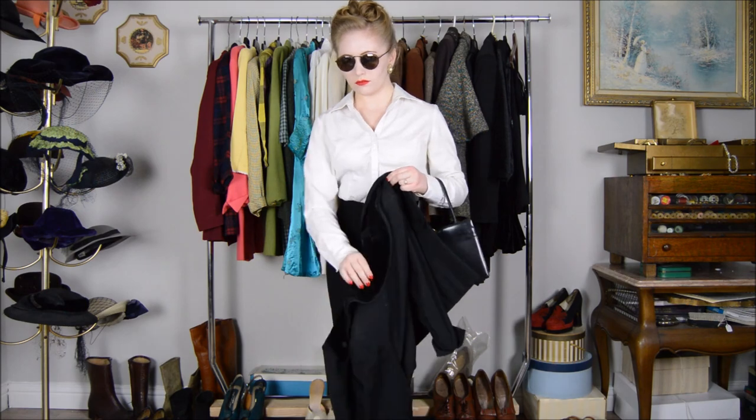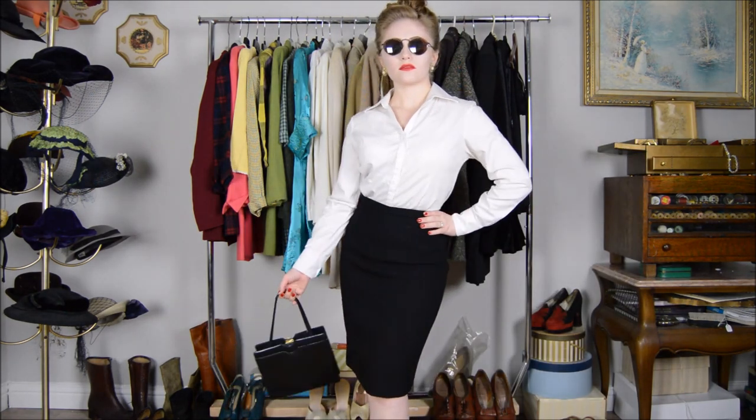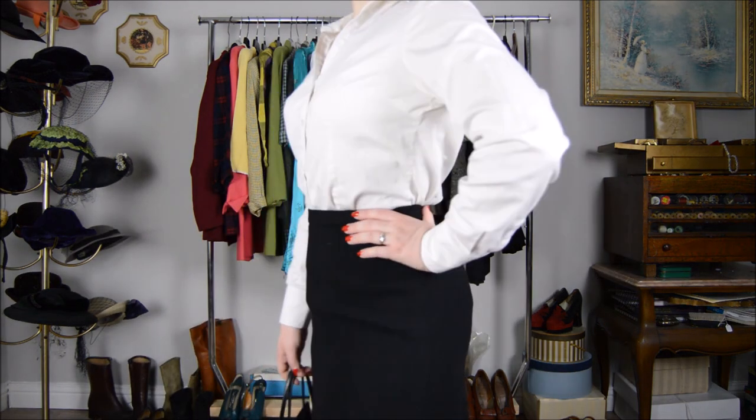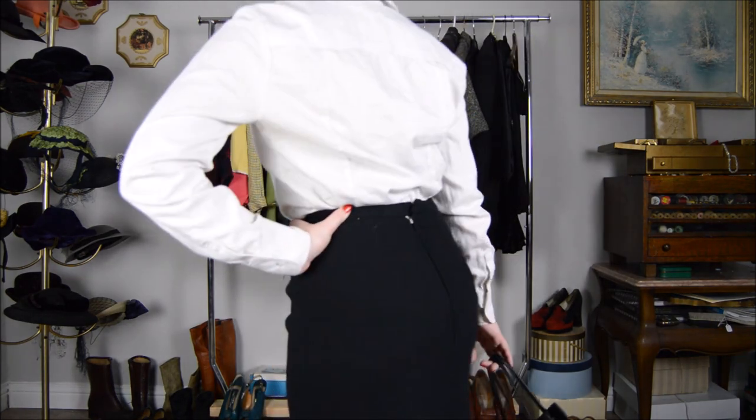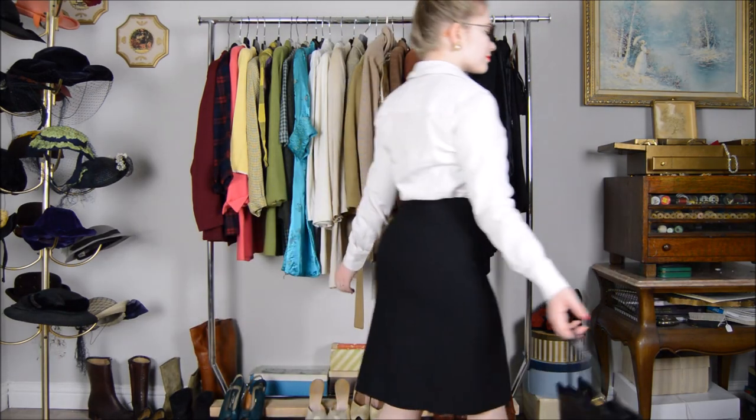When looking for a 1940s inspired blouse, I'd suggest finding one that has a pointed collar and cuffs fitted around your wrists. This outfit would be ideal if you're shooting for a more business-professional look while tying in your vintage style with your workwear. Paired with this look are some 1940s inspired sunglasses and a vintage bag by the brand Corey.